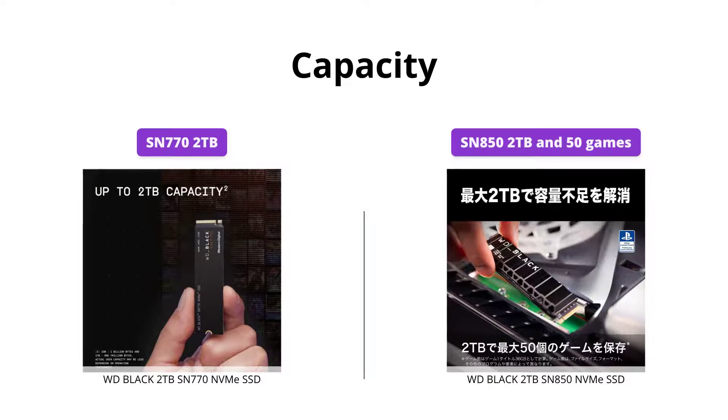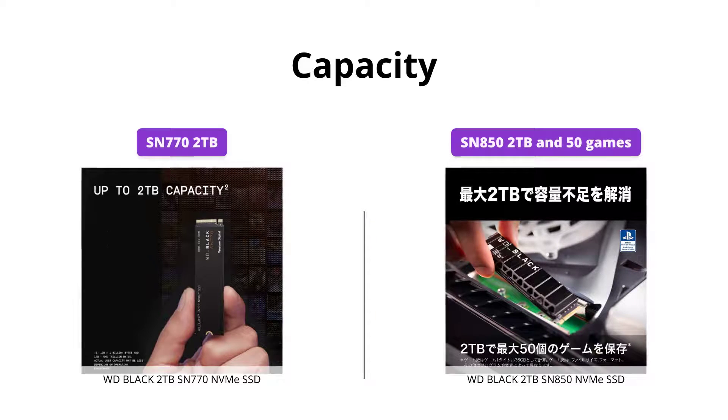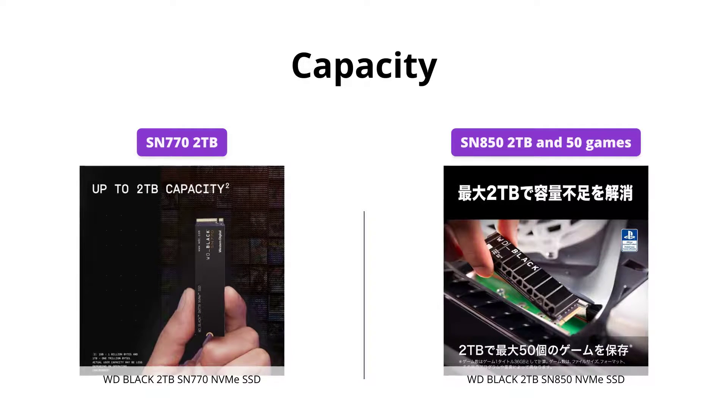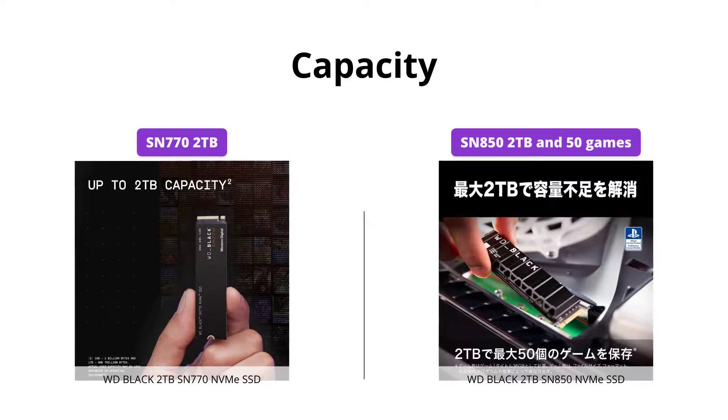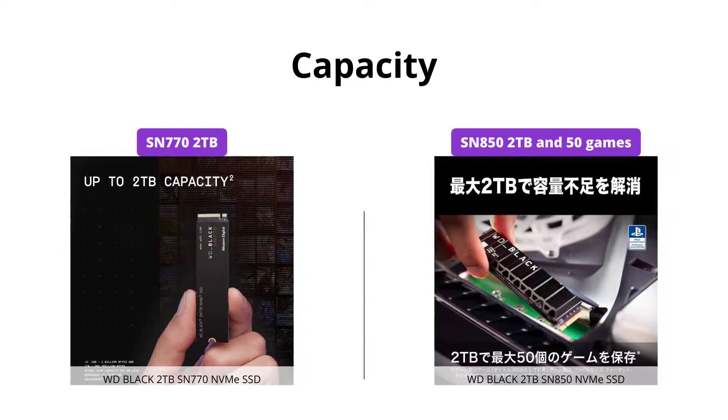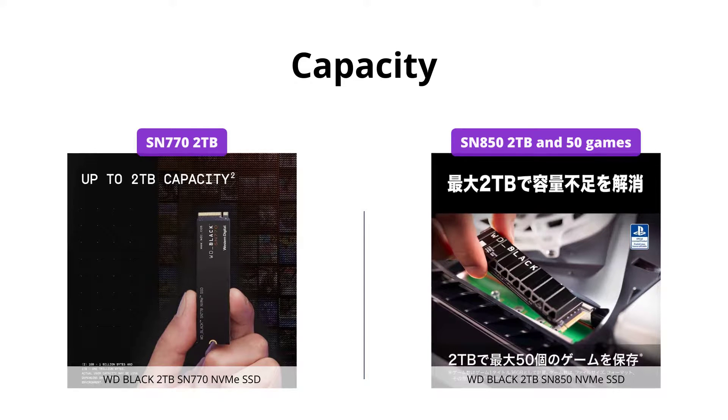Both SSDs offer up to 2 TB of storage, so you won't have to worry about running out of space anytime soon. However, the SN850 has the added advantage of being able to hold up to 50 games thanks to its compatibility with PS5 games.